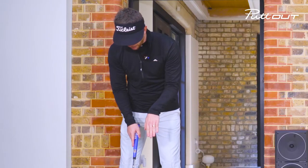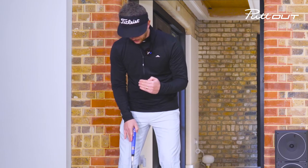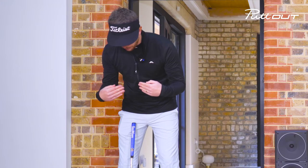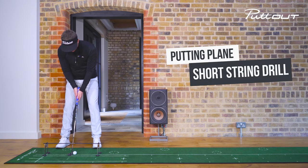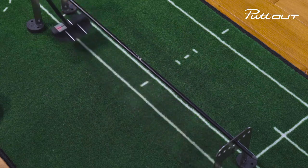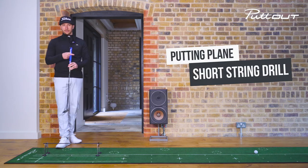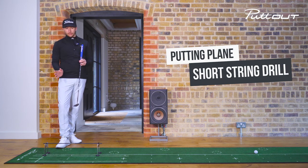If I can see the white line from this side, that's telling me my eyes are too far inside the line, and if I can see the white line from this side, that shows me my eyes are too far over that line. Taking my setup and doing my putting stroke — the ball has gone through the gates, so I know that my putter face was very square and my path was also pretty neutral.